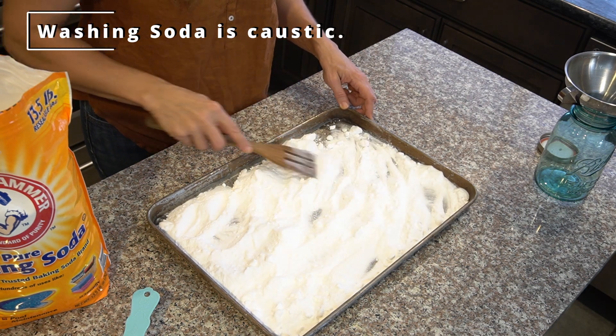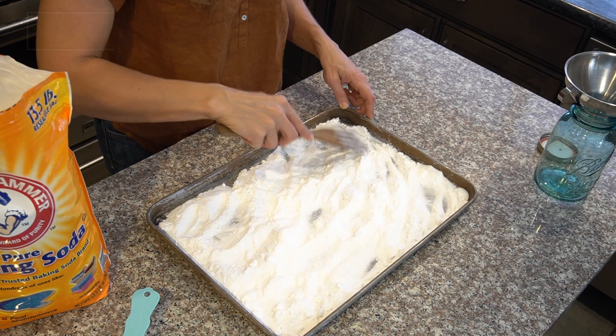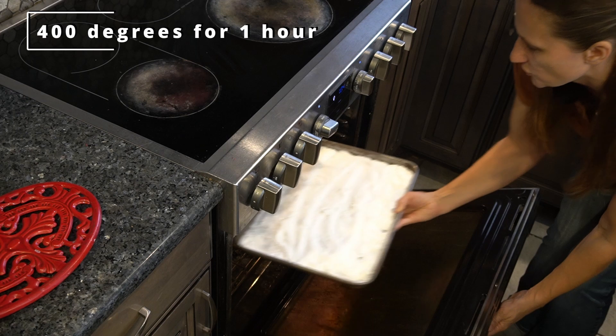You have to be careful about it — you don't want to breathe it in and you don't want to have any contact with your skin or eyes. Just try to break up any clumps, then put it in the oven at 400 degrees for one hour.